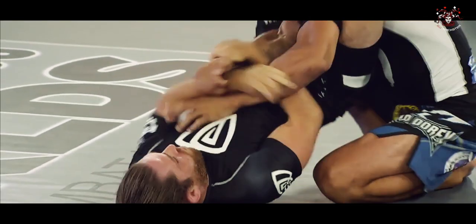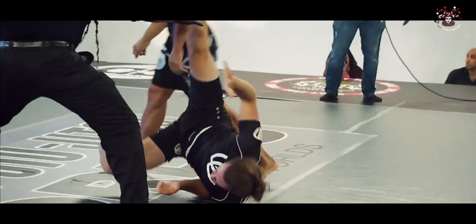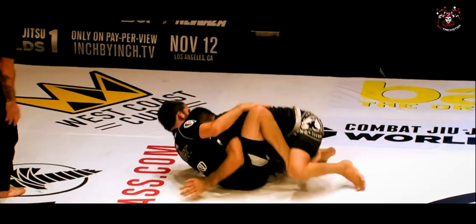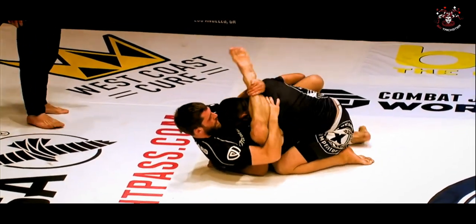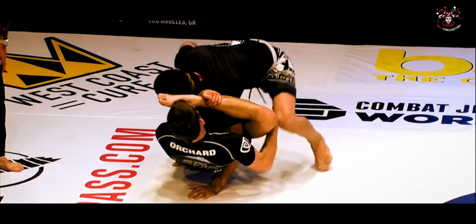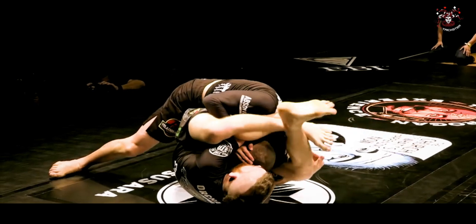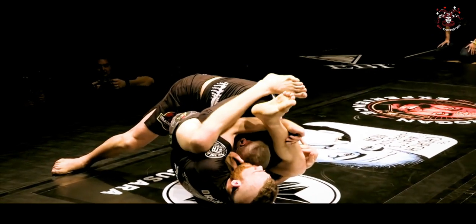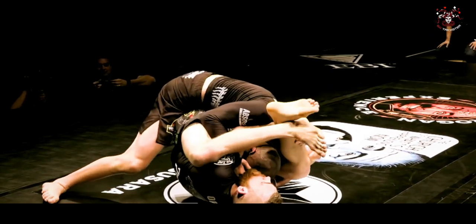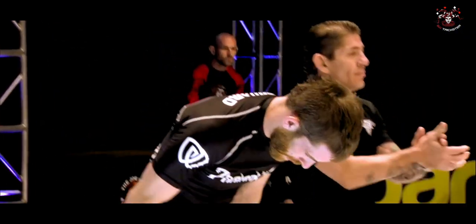Nathan Orchard brings something to combat jiu-jitsu that you might not see from any of the other lightweights competing in this tournament, and that is a high-level rubber guard. If any of his opponents fall into his full guard, they're in trouble. I would say there's a 60% chance they're going to get tapped. His rubber guard is elite, high-level — his Dead Orchard game is about as high-level as you can get.